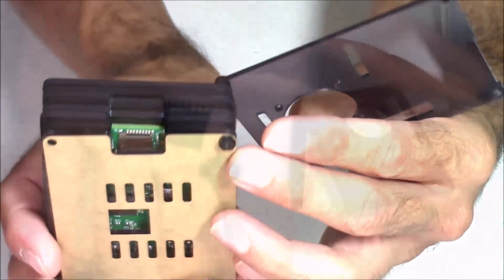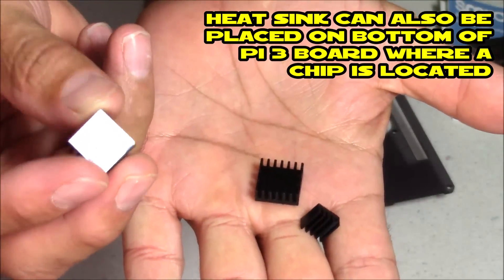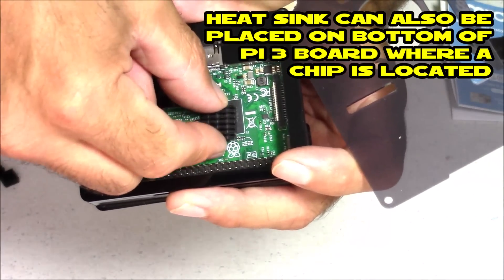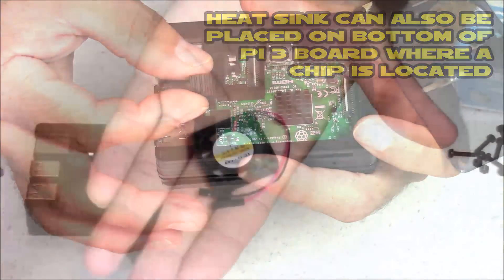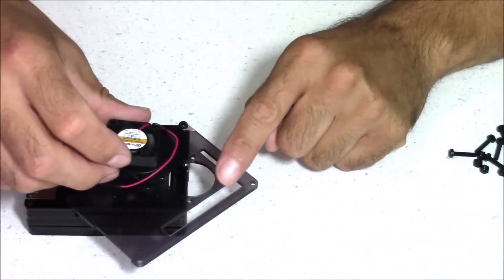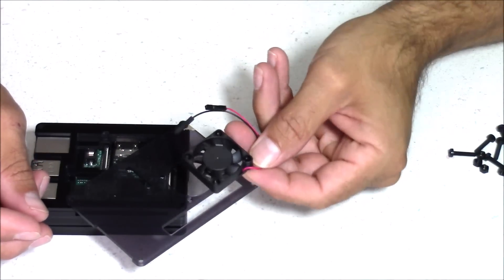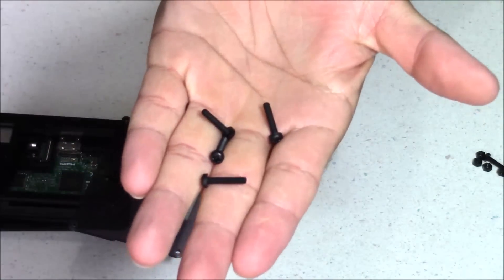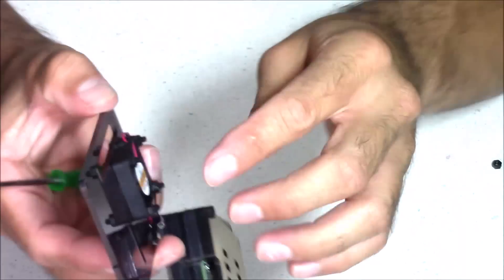Now it's time to attach your heat sinks. These are optional — you don't have to install them, but they will help keep it a little bit cooler. There is an adhesive tape on the bottom of each one; just match the same size heat sink to the same size computer chip. Now it's time to install the fan to the top layer of the case. It's going to install with the label down, on the bottom side of that layer. There are four screws supplied — the Phillips part of the screw goes on the top of the case. Just hand-tighten these; you don't have to get too carried away.